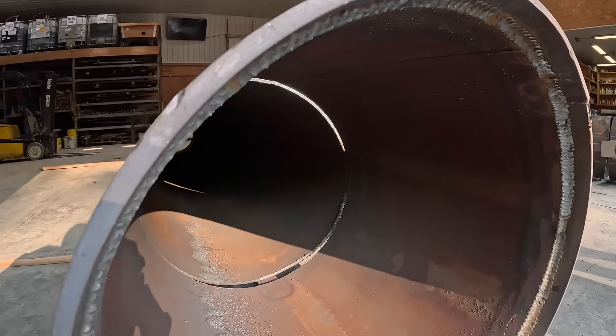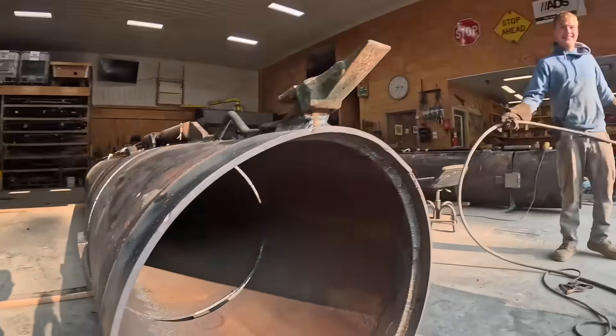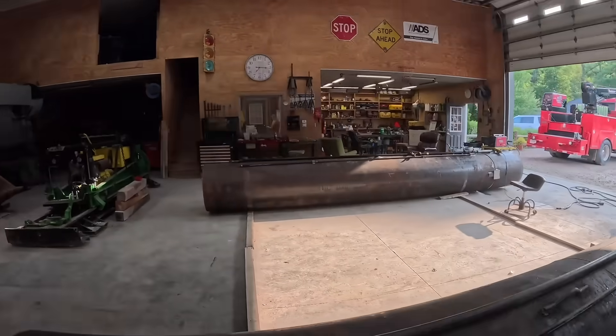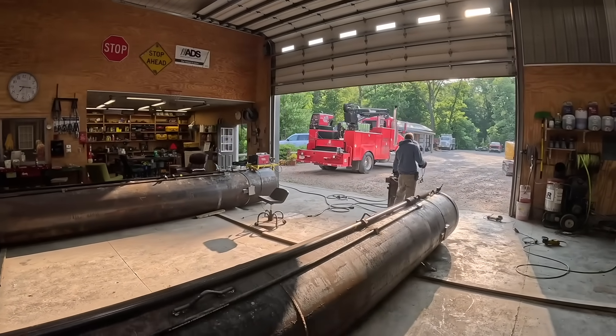Look at those nice welds — Bubbles really did a nice job for us. So now we just got to do the same thing to that one and we'll load her all up on the trailer.